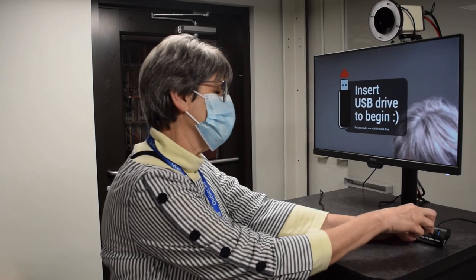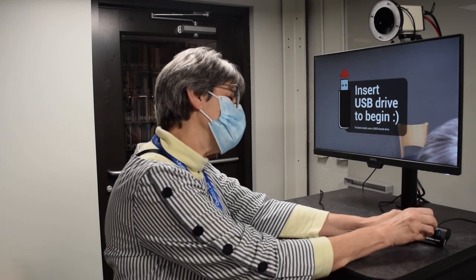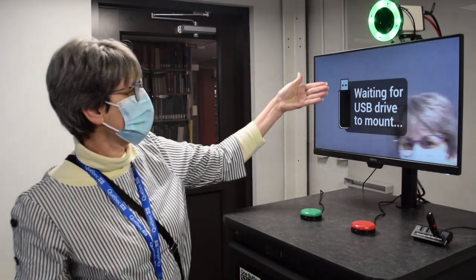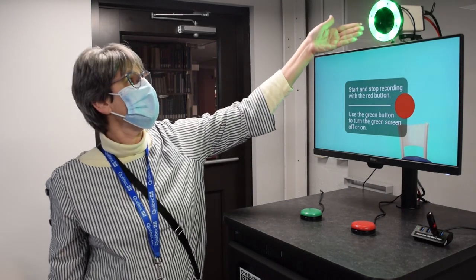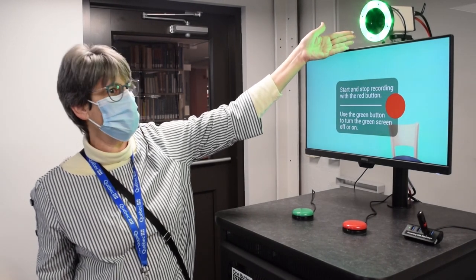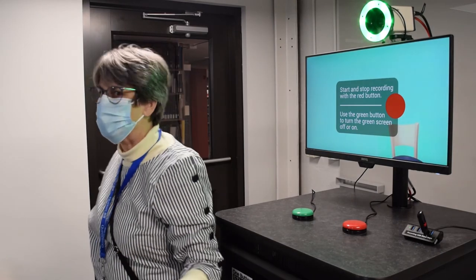So I'm just going to put the USB drive right into that hub. You'll see that it says waiting for USB drive to mount — it's now mounted. The light comes on right on top of the podium. And let's take a look at the entire space.